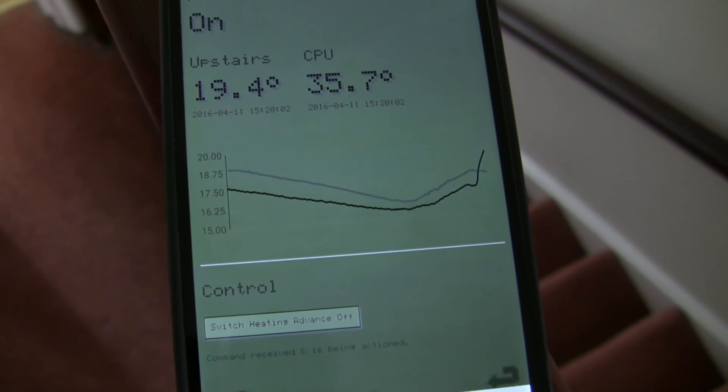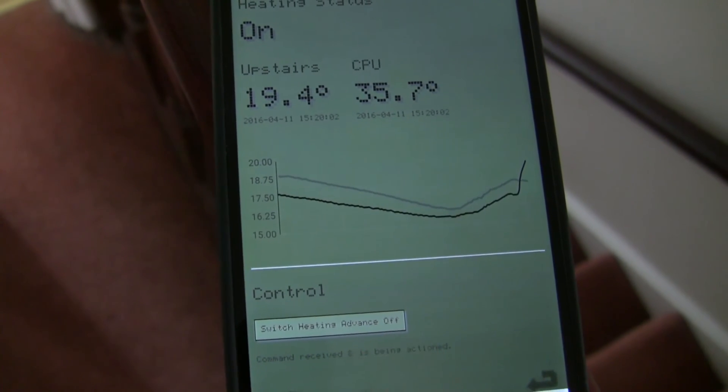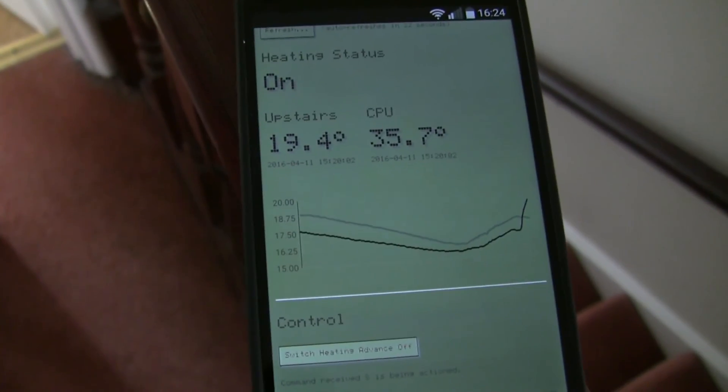Currently the control part isn't active, so we can't use this button to turn the heating on and off. I need to get that wired into the control unit. But the rest is in place for the temperature monitoring.